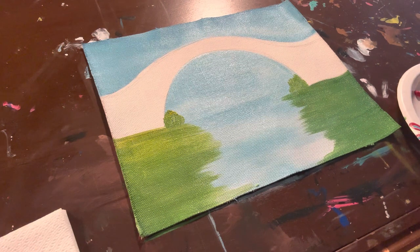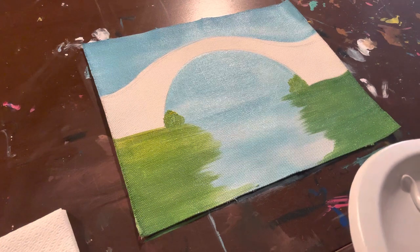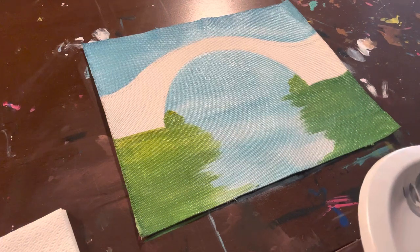Here I am mixing my colors so that I can get to a gray color.